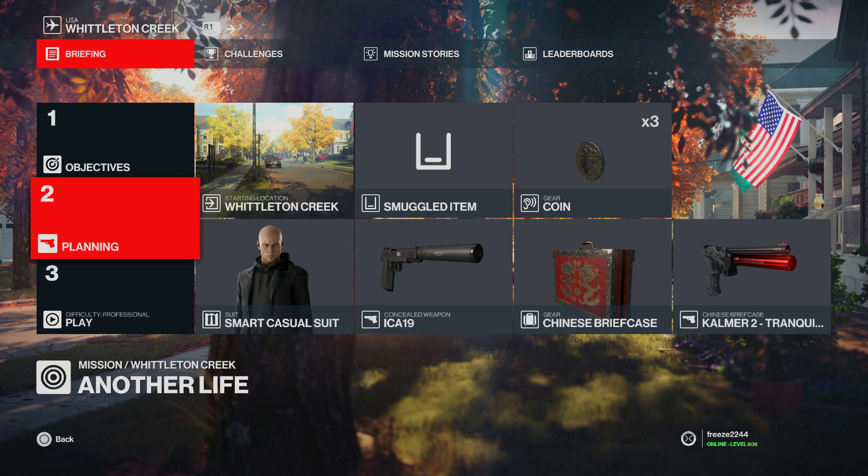What's up guys, my name is Mr. Freeze 2244 and welcome to an easy Silent Assassin Suit Only for Whitton Creek in Hitman 3. We've been covering these older missions within Hitman 3 to try and give them a bit of a refresh with different routes and easier strategies.